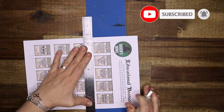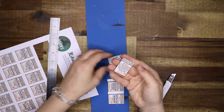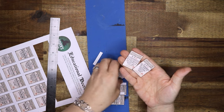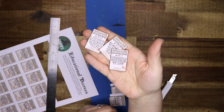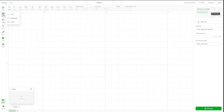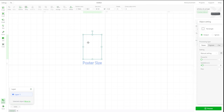I start by cutting out all the proclamations with a ruler and exacto knife. I've printed these on heavy cardstock. I've had this idea for a while and I'm finally making it a reality. Now this is how I made the frames for the proclamations.